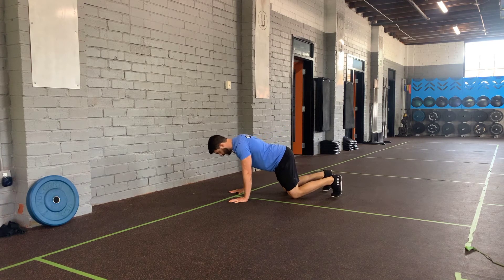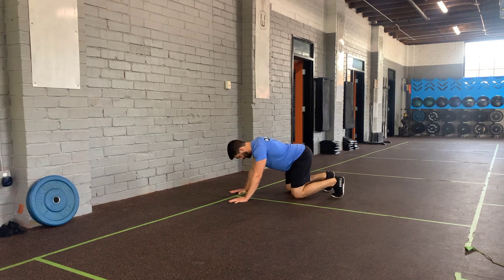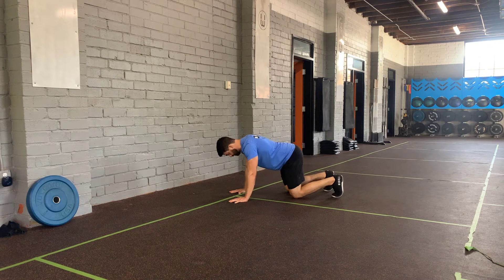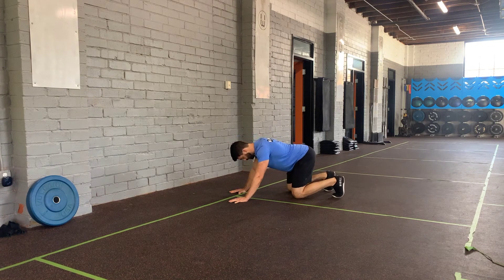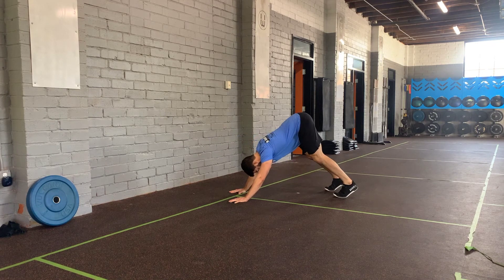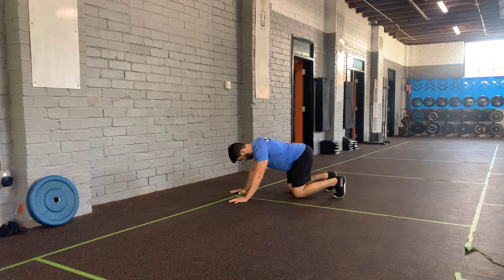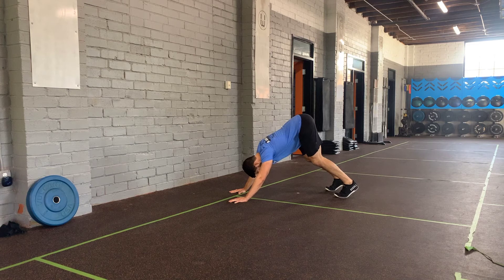Back down, rock forward. Rock back. Straighten the knees. Knees down, back forward. Rock back.